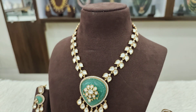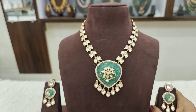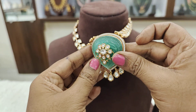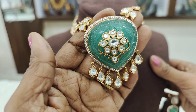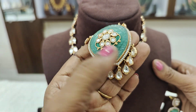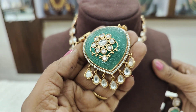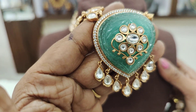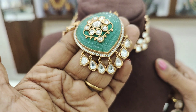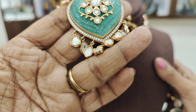How neat is the finish. Such a fantastic and beautiful set — the carving is excellent. It is a very neat and beautiful set overall.